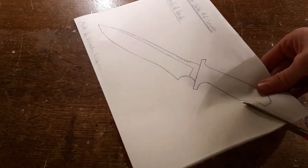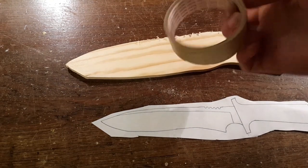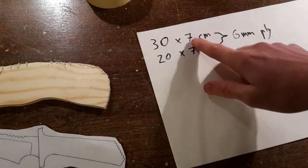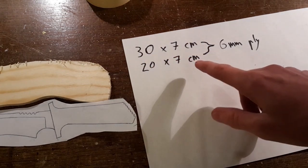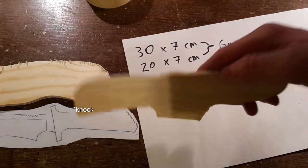The first step will be to cut the template out and stick it to the ply using tape. You will need about 30x7cm of 6mm ply for the overall knife, and 20x7cm of 6mm ply for the grip parts.